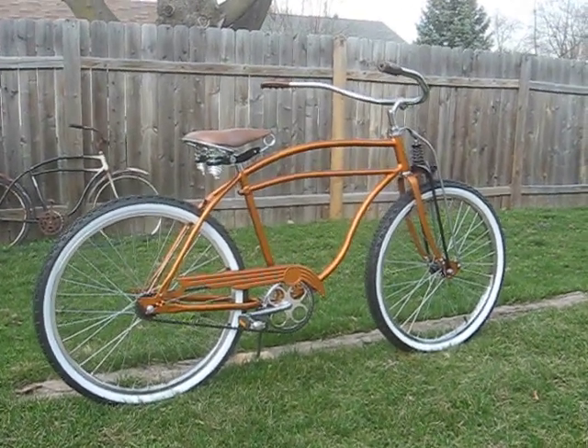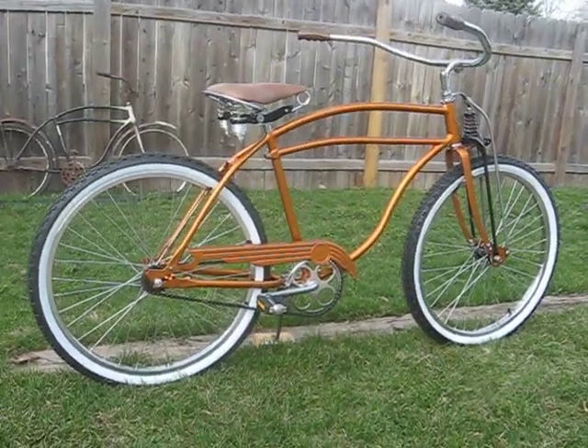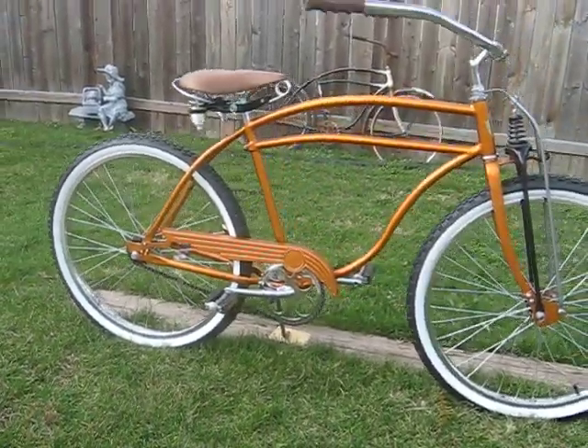This is my dad's bike. I finally got it finished. I did a couple of earlier videos of the project leading up to this. This bike was in really rough shape when he had first picked it up. This is a pre-war Ward's Hawthorne.